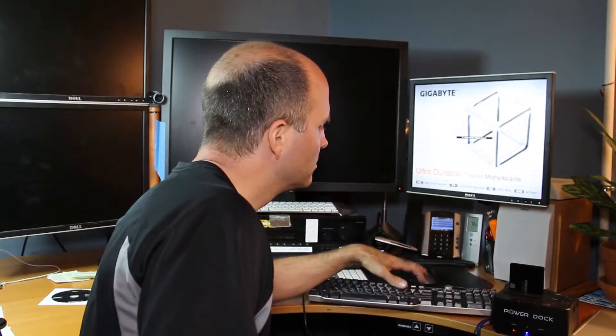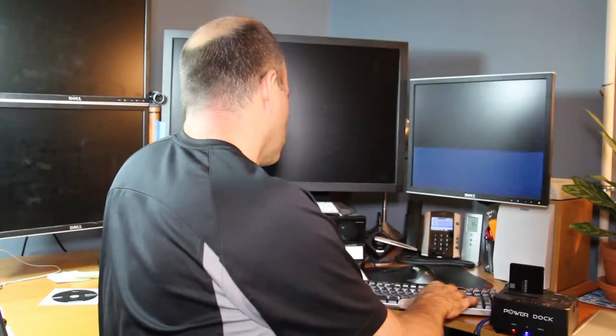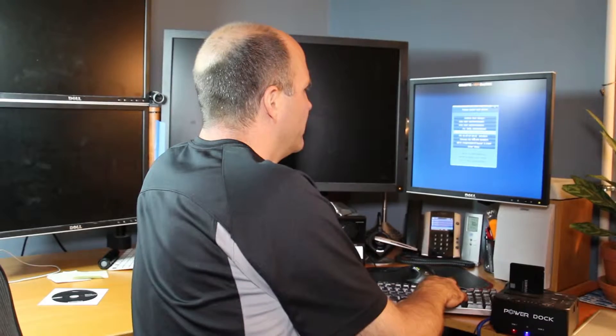When you turn on the computer you have to hit the F12 key, or Escape or F2 depending on which type of motherboard you have, and then choose the boot drive. We're going to hit F12 and then choose the USB stick — the Kingston DataTraveler — as the boot drive.